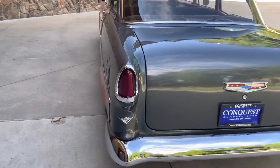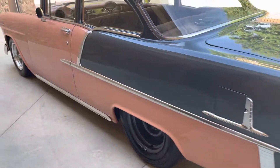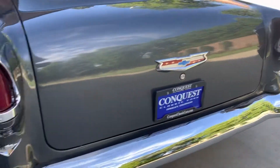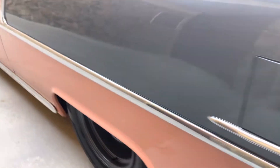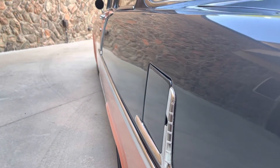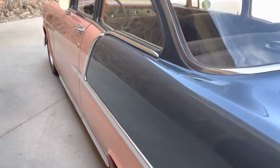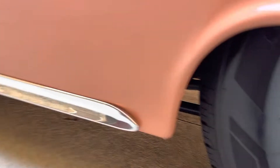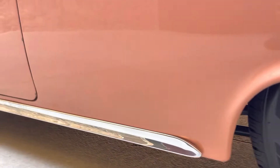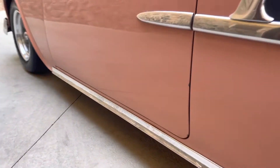It's got that killer color combo that you just really don't see a lot of. All the chrome, the bright work, is nice. The body's pretty straight — not a lot of waviness or mud work. Got these fat steelies here in the back, which just look awesome. No bubbling around any of the wheel arches.